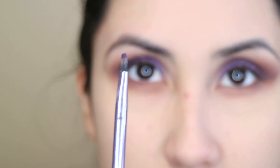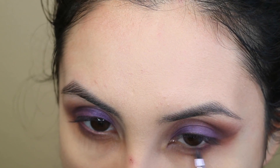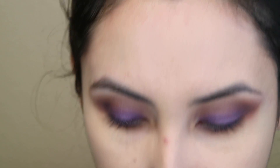With a smaller brush like this, close to the lash line as possible. And now to highlight my brow bone I'm going to go with Timpera. And I'm going to be lining my eyes with the Super Slim by L'Oreal.